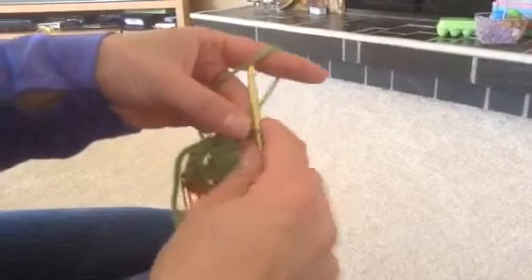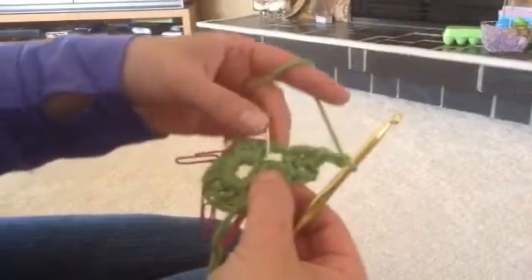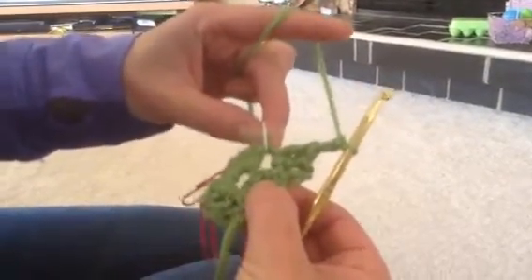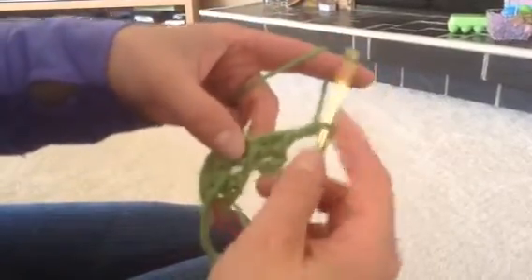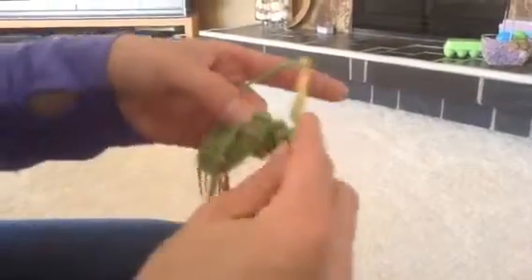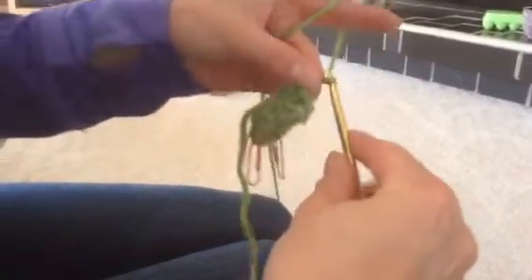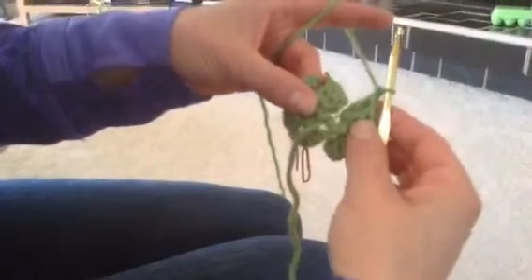Then it tells me to chain two — one, two. And then it tells me to do three double crochets in that same space where that first stitch marker is. You're going to do three more double crochets in your first space. This is going to make a corner. After those three double crochets, it tells me to chain one. And there we have our first corner.